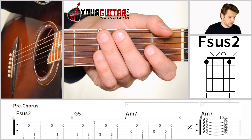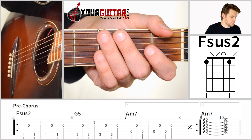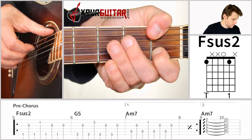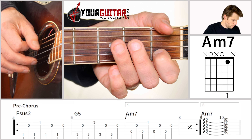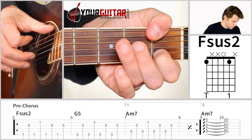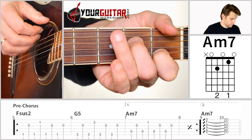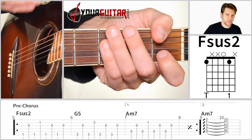The verse starts with the lyrics 'I thought that I've been hurt before.' The first change comes in the pre-chorus, which starts when they sing 'got a feeling that I'm going under.' Let me play it for you first. That pre-chorus has the same chords and the same picking patterns, but just in a different order.